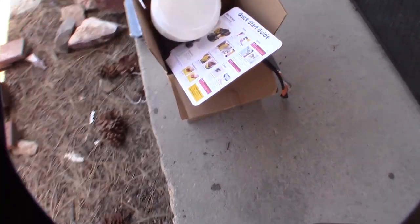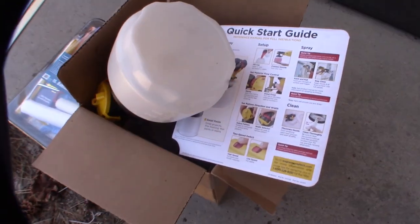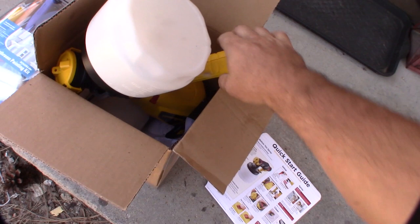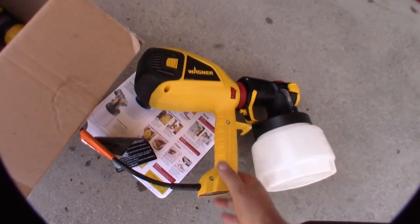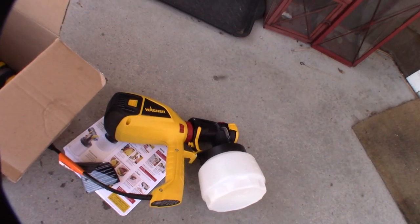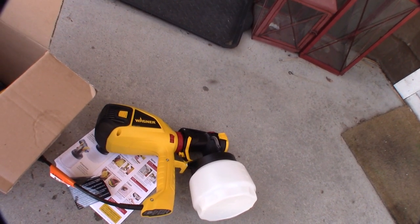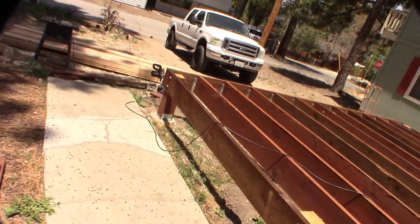My wife picked this up about a week ago — one of those Wagner paint sprayers from HSN. I was actually kind of surprised. I had used one of these about 20 years ago and I hated it. I always prefer to use my air compressor and a paint sprayer, but I'm up here at the cabin and I've got to spray this deck.